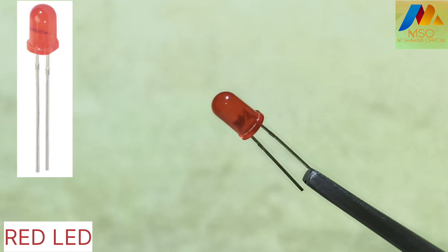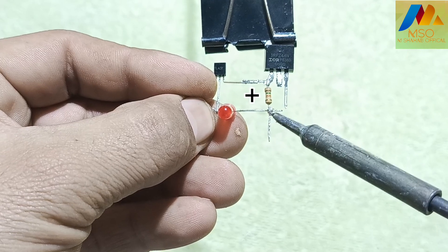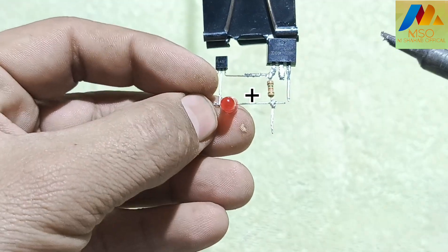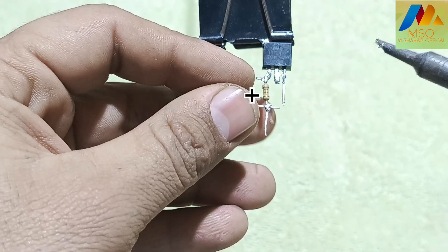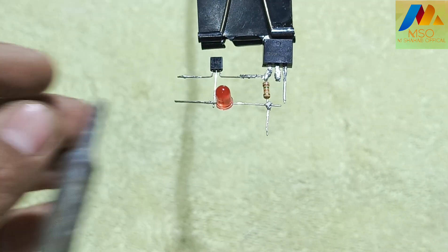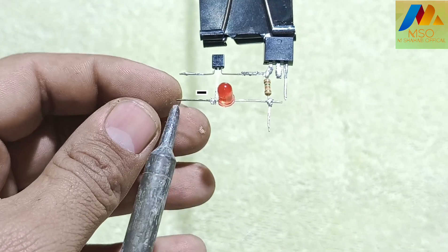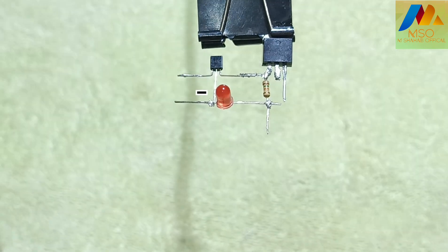Now take a red LED and solder the red LED positive pin with the second pin of the 15 kilo ohm resistor. Also solder the negative pin of the red LED with pin 2 of the shunt regulator like this.